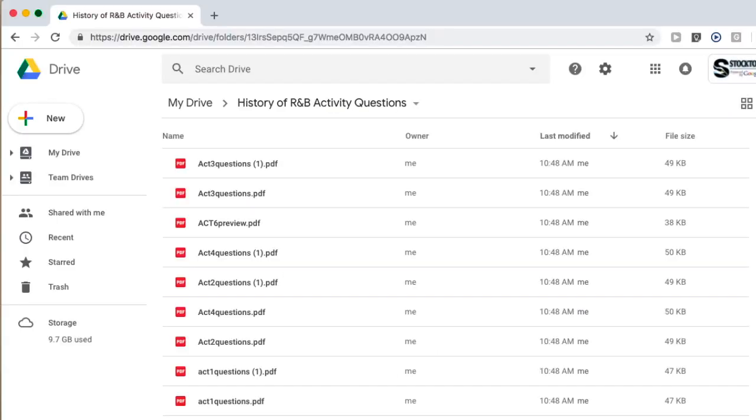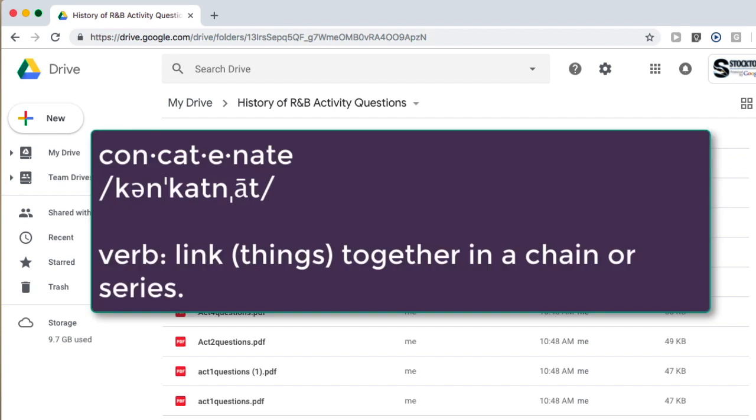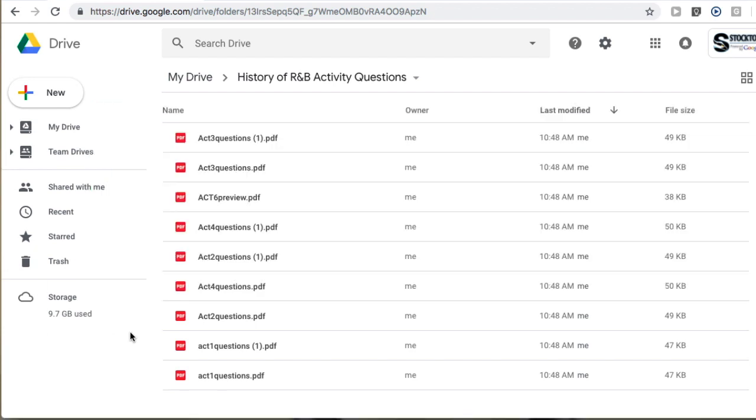Someone just asked me recently how to concatenate PDF files into one file using Google Drive. What you're looking at are a group of PDF files that I'd like to put together in a specific order into one file, so that I could use it maybe to scroll through on an iPad quickly, or for whatever reason you might want to put these together.